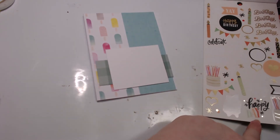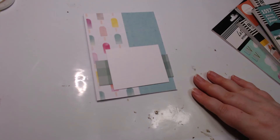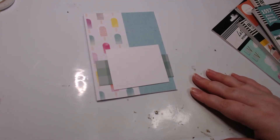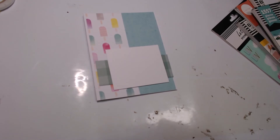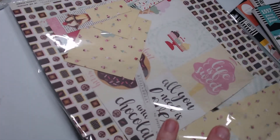Not quite happy with any of those. I wonder if I do have a sentiment that would work. 'Just for you,' 'happy birthday' — I need like a really large sentiment. 'Friends forever' — no, none of it's right. I could pull out the confectionary. The confectionary — oh, it's right on top, perfect.